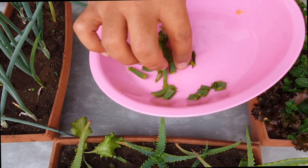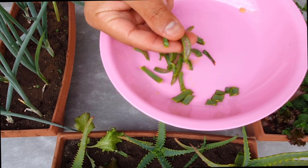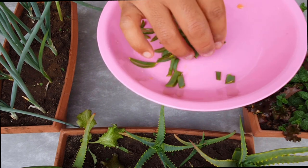Essa secreção da babosa é fundamental para manter o adubo no solo por mais tempo e para manter a umidade também.